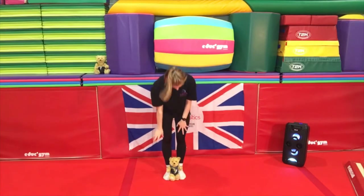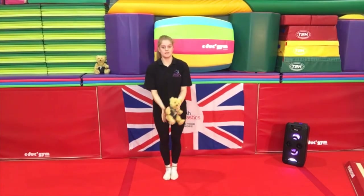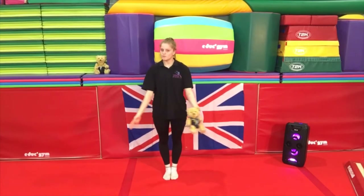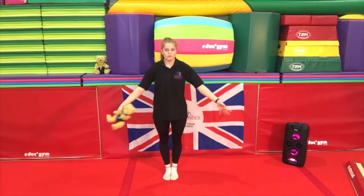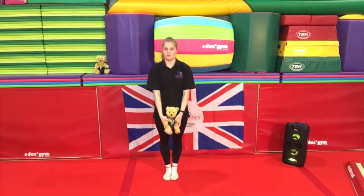So now this time what I want you to try is to pick up your teddy bear again and pass him around your waist — shall we go three times? So you're going to go one, back to the beginning; two, back to the beginning; three, back to the beginning. Well done!